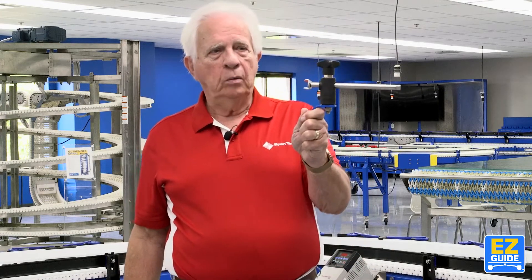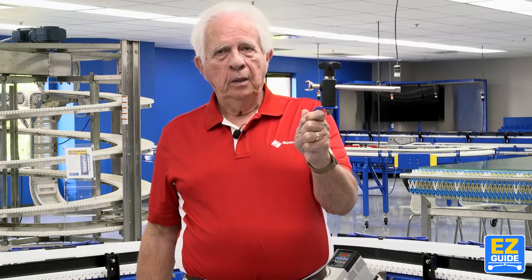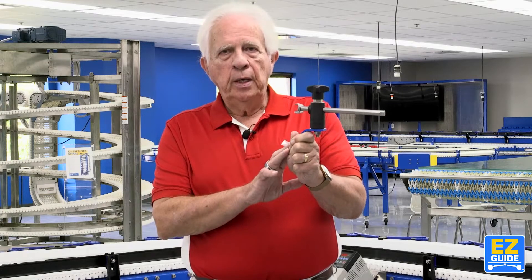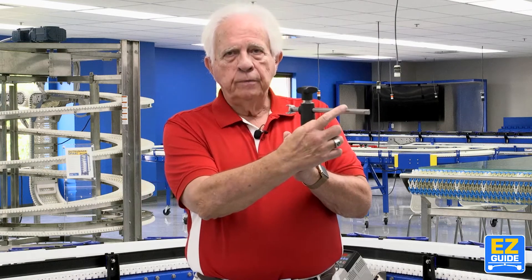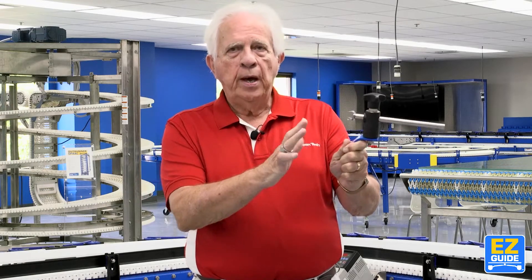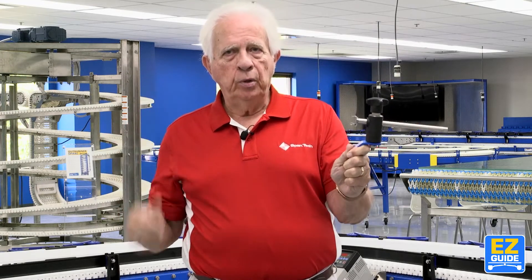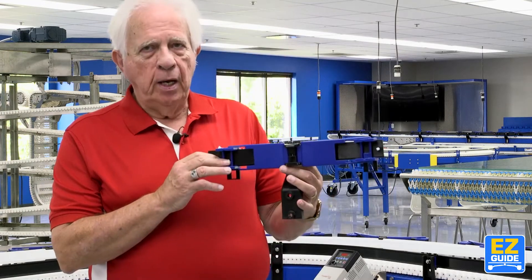But first, let's talk about this right here. We all know what this is — we've been using it for 30 years or so. What I'm going to show you today, we're going to get rid of these rods. We're going to show you how to make beautiful curves that change radius as your guide rail changes. This is Easy Guide.